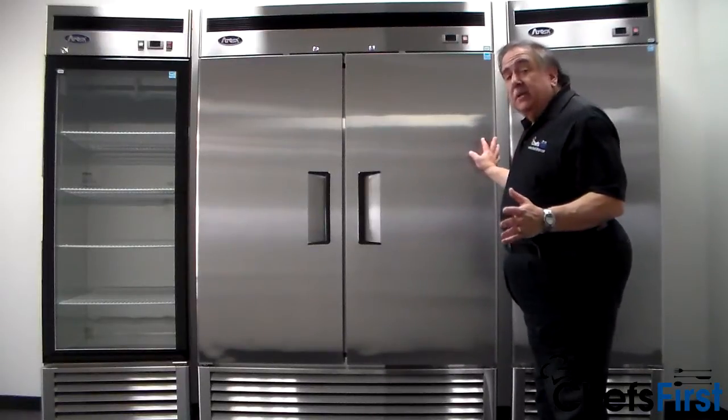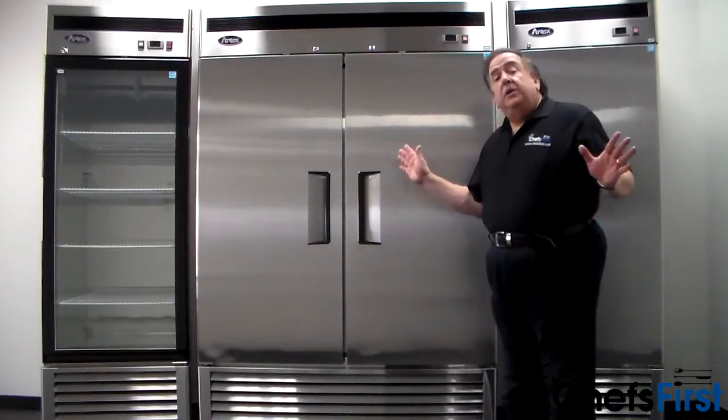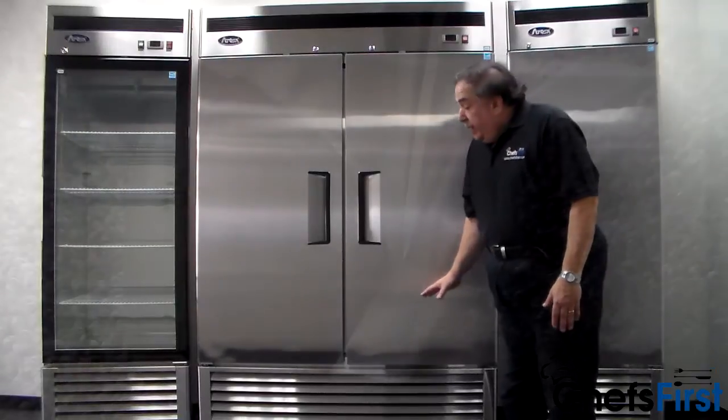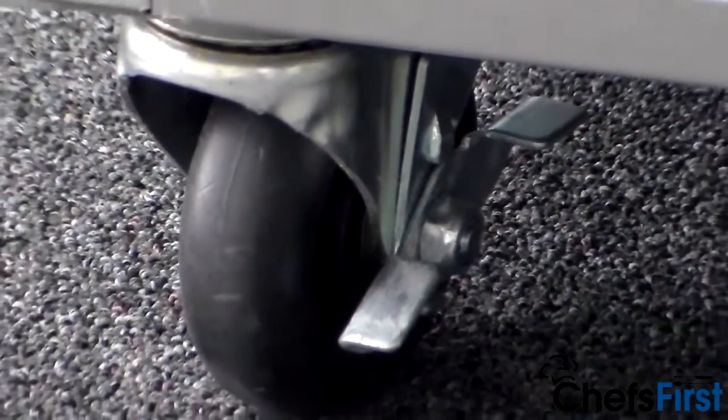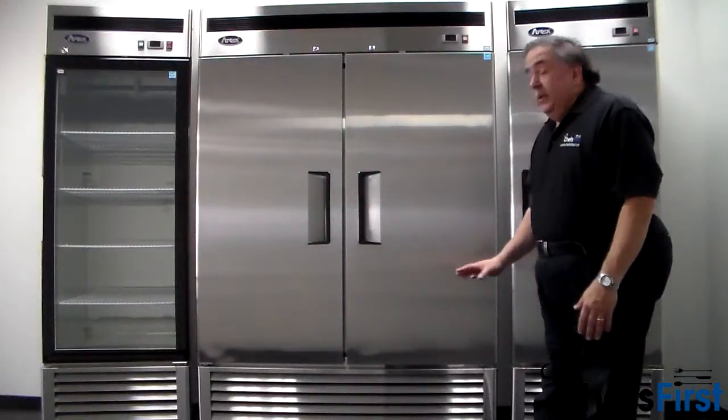It's all stainless steel finish, rounded corners, flush handles — everything you would expect comparable to any other brand on the market. They have locking front casters and heavy-duty casters all the way around, so it's easy to move in and out if you need to for cleaning around it.